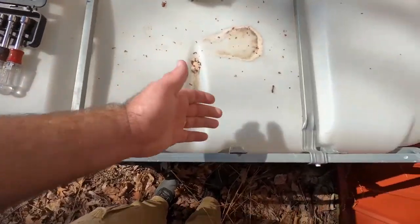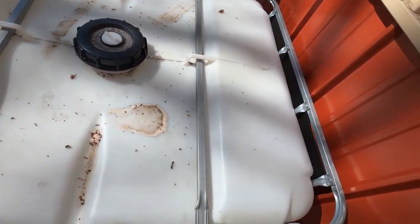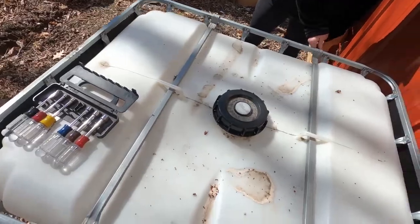So our first step is going to be to take off these little support beams. There's two of them, one on each side. And then I'm going to do a reciprocating saw just to take the top off. And then we'll attach the plastic part back to the metal brackets and we'll see how that'll work.